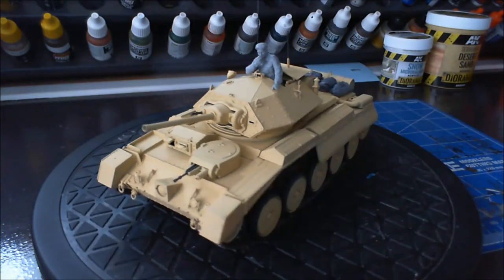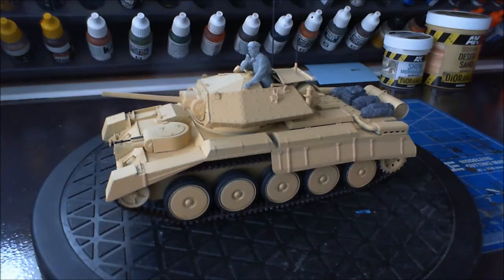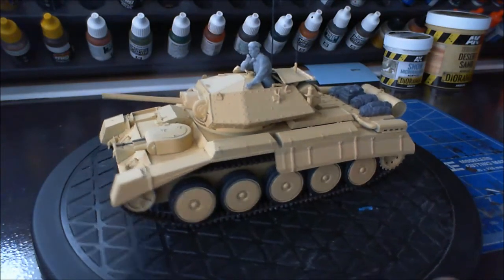I'm still going to have a gripe about it in a minute, but I just better say there's no weathering done on this. It looks a bit light on camera, but when you actually see it in person, it is quite dark — it is dark sand. That's what it said on the Vallejo bottle: dark sand.